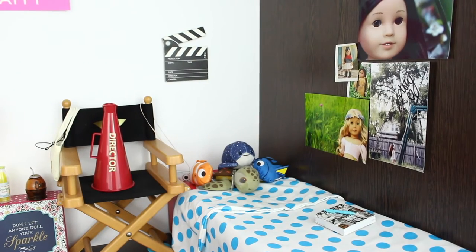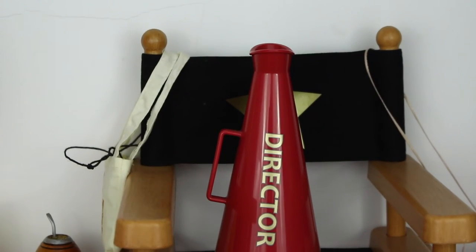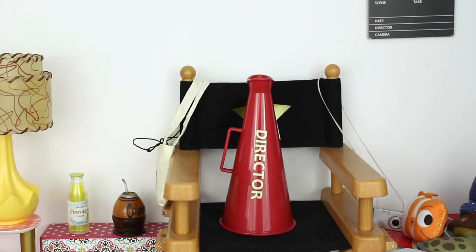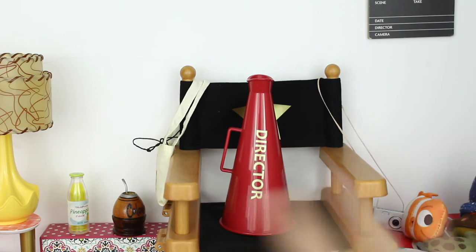Now on to Dory's side of the room. Here we have Rebecca's director's set, and it's really cute. So this is the chair — it's pretty cute — and then there's the little speakerphone.